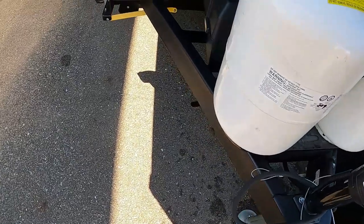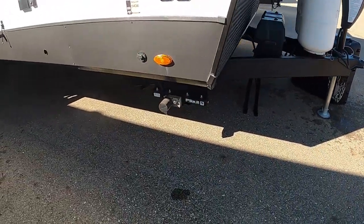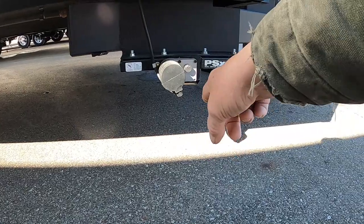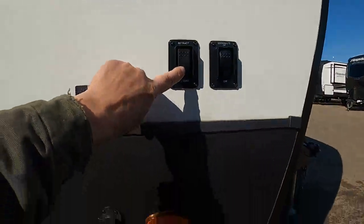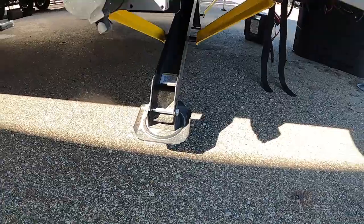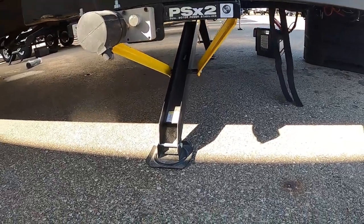Speaking of power, check your battery posts every now and then to make sure nothing has wiggled loose over time. Once we get our unit level, next you're going to stabilize it. You've got power stabilizing jacks. I recommend using stabilizing jack pads — they protect the feet from dirt, debris, and hot blacktop in the summer. Grab a four-pack from the store with the 10% off coupon. Run them down just until they're taut.